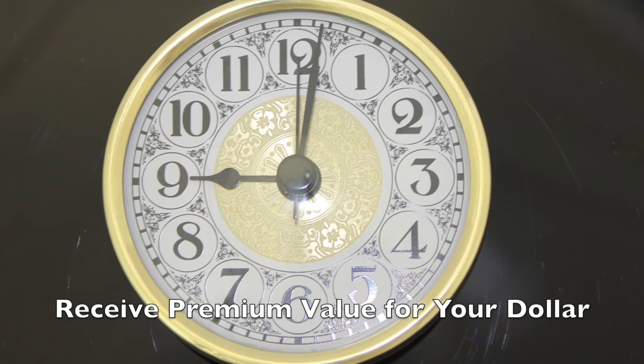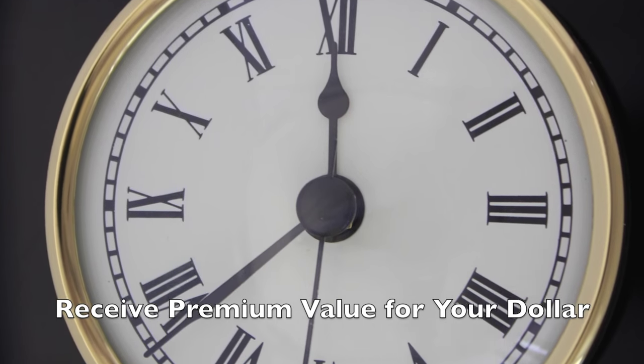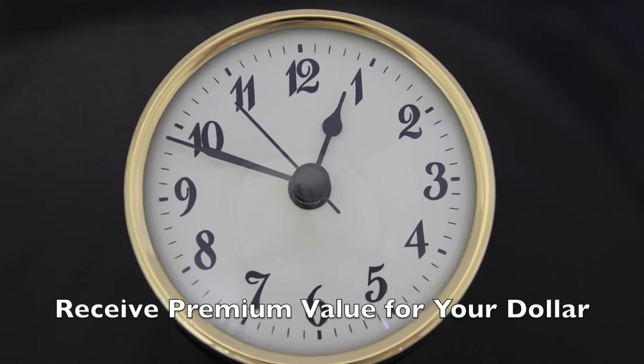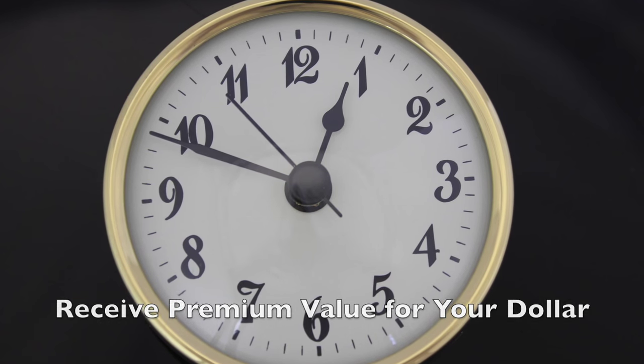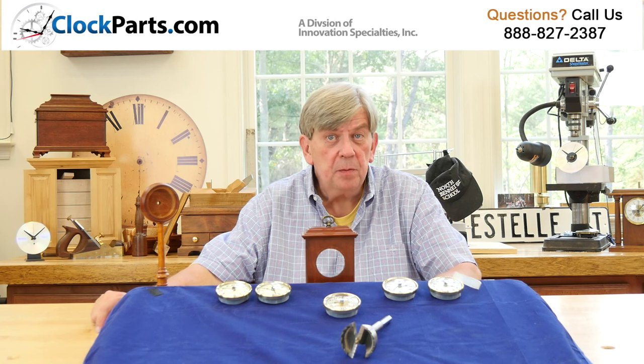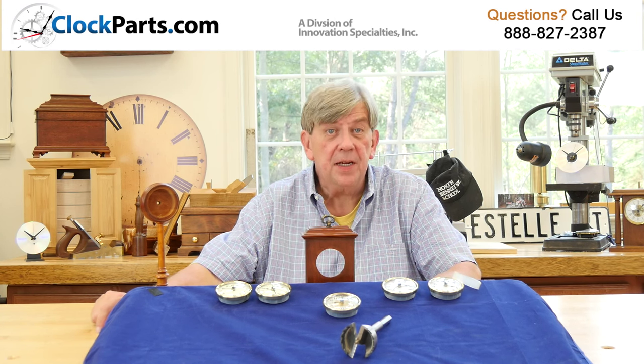Recently it seems as if so many parts are just getting cheaper and cheaper — it's all about getting prices as low as possible. We think this has gone too far. Our new premium line of inserts says just the opposite. We keep a reasonable price but offer you the best quality new line of inserts in the industry.